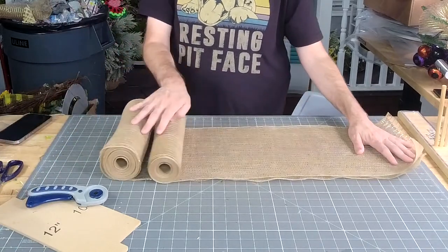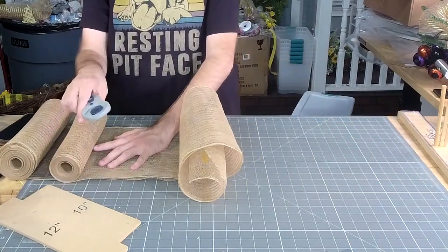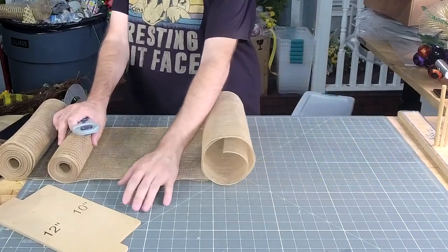You grabbed the year-round kit today — that's what we're working on right now. All right, let's cut ten of these at about 28 inches.